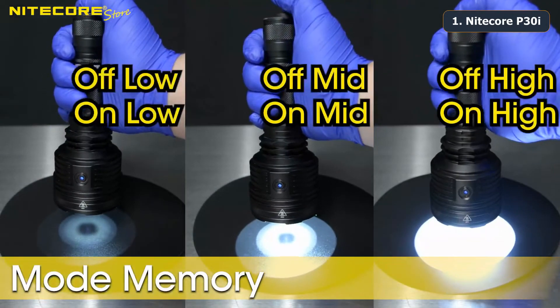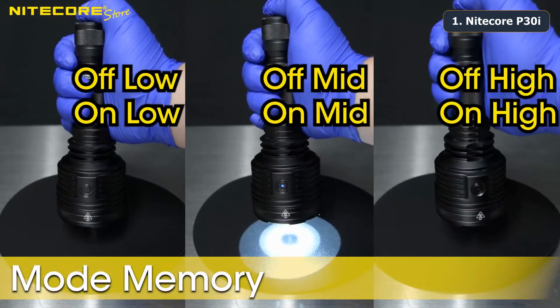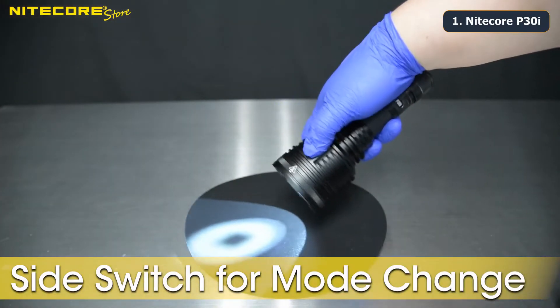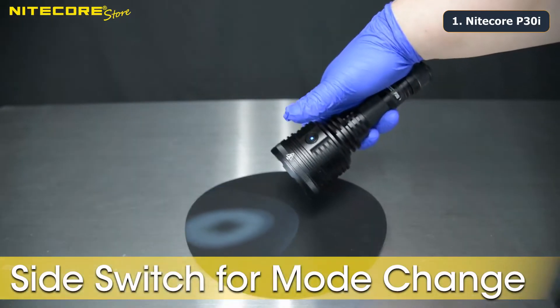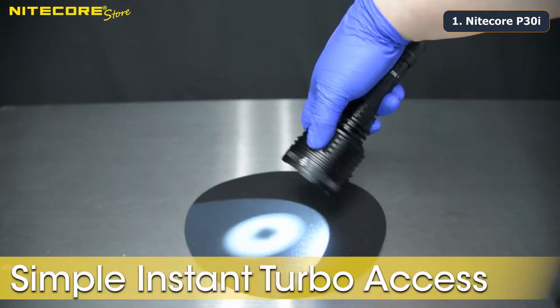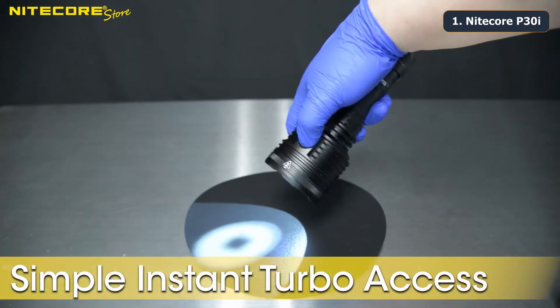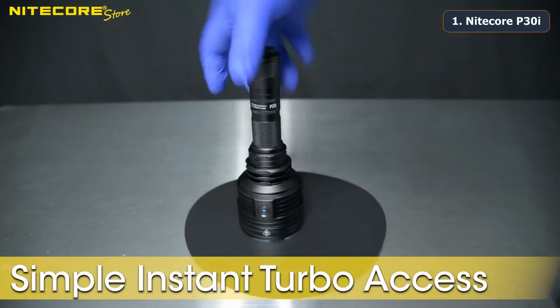The P30i comes with mode memory, so the flashlight will reactivate at its most previously used brightness setting — this applies for every brightness level. Once the flashlight is on, tapping the side switch will cycle through the five brightness settings going from ultra low to turbo mode. While the flashlight is on, holding the side switch at any time will switch the P30i to turbo mode, and tapping the side switch will return you to the brightness setting you were using prior.